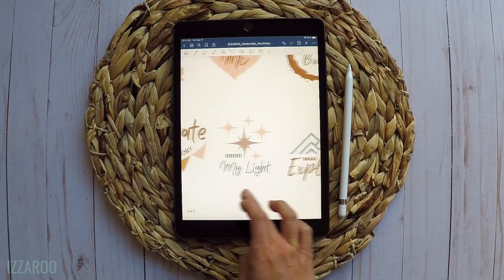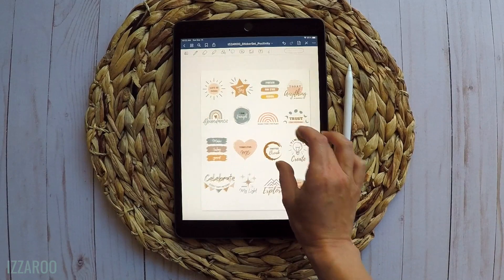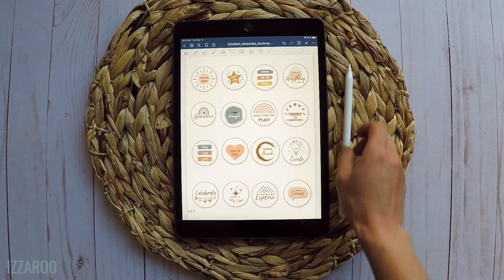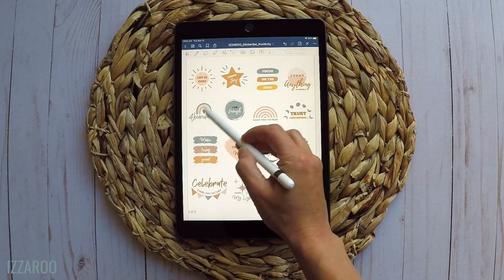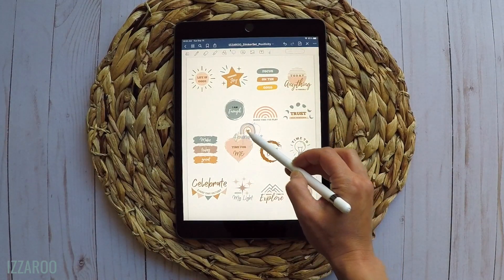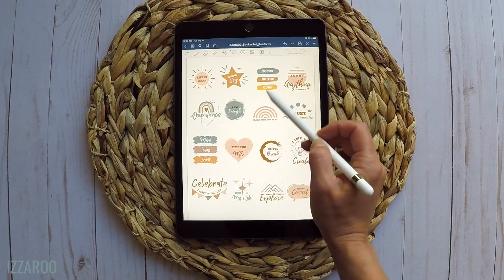Today I'm here to show you some digital planning stickers that I just added to the shop and how to use them in your own planner. ISRU is all about intentional living, so I wanted to create some digital stickers with positive words that will empower you to create the life you love.